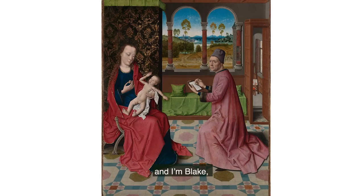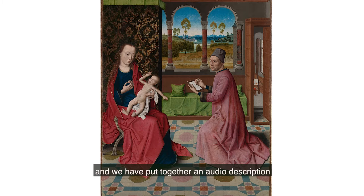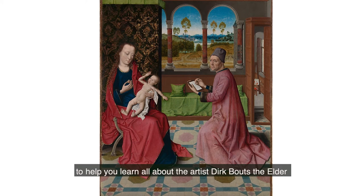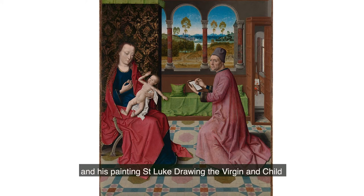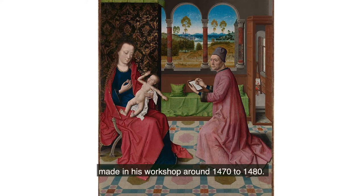Hi, my name's Sophie. And I'm Burke. We're young curators at the Bowes Museum and we've put together an audio description to help you learn all about the artist Dirk Bouts the Elder and his painting, Saint Luke Drawing the Virgin and Child, made in his workshop around 1470 to 1480.